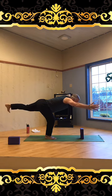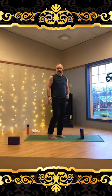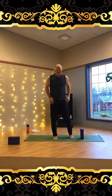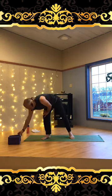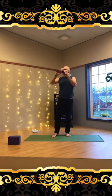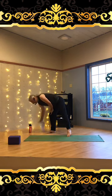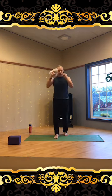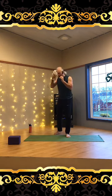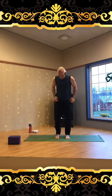On the next inhale, lift up slowly and gently. Shake out those legs. Nice job — grab a drink if you need it. We're going to do one more balance pose, a little less strenuous.